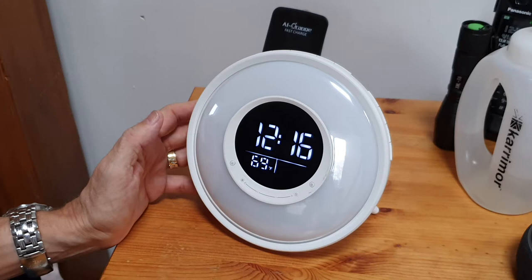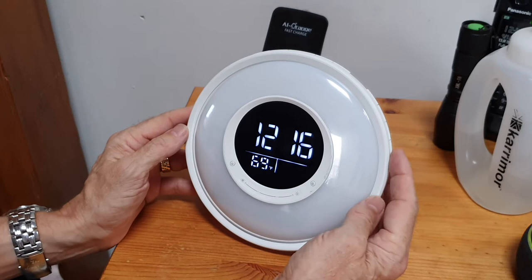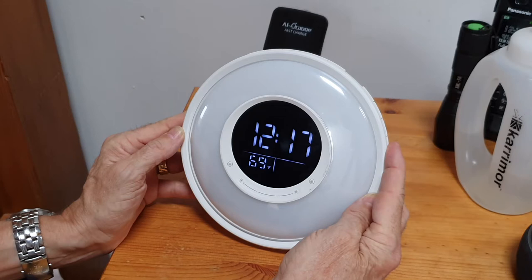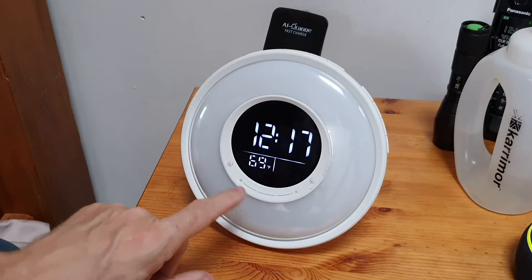That's as bright as it will go. I'm going to leave it at that because it's not going to keep me awake at night. If I did want it dimmer, this button on the side - press it once and that's as dim as it goes, press again for a middle setting, and then press again for the brightest one. So you've got dim, not-as-dim, and bright.